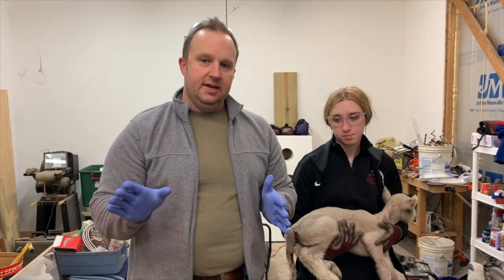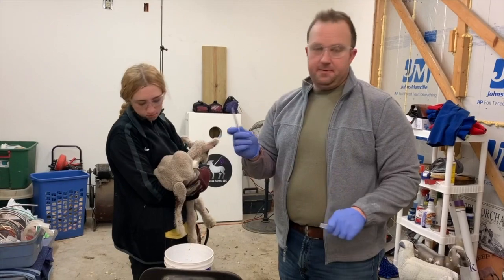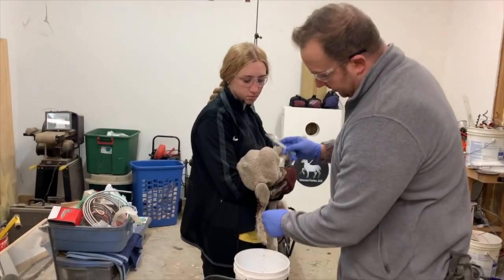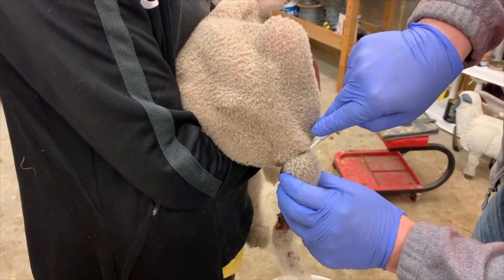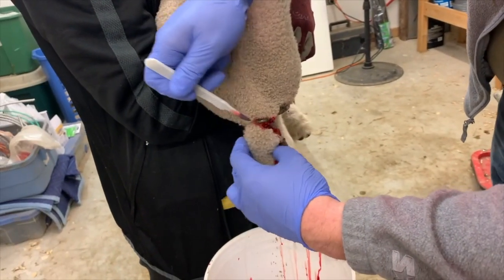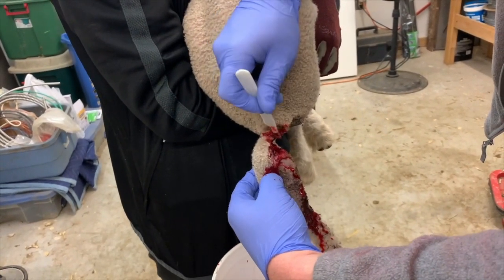We're going to pick back up when we get ready to start cutting. I'll place a bucket underneath to catch any waste. I've got my scalpel — scalpels are very, very sharp. If you touch the blade you're going to cut yourself and have to go to the hospital. I want to make an incision above the band with my scalpel. Pay attention to your helper and know what they're doing, because you do not want your helper to hit the ground.